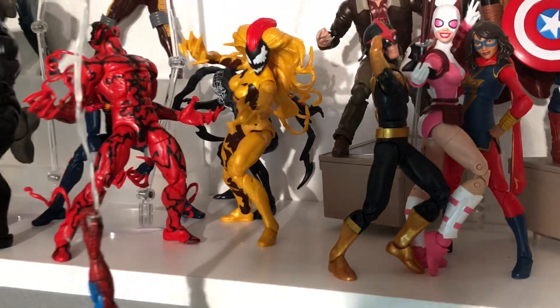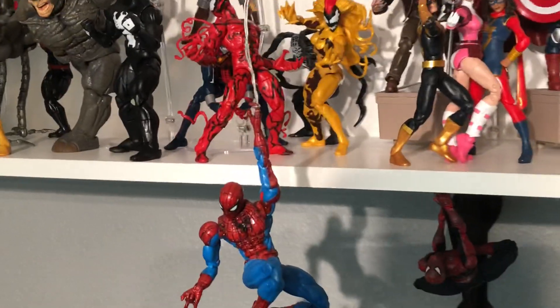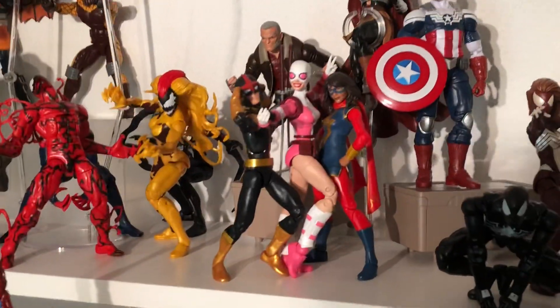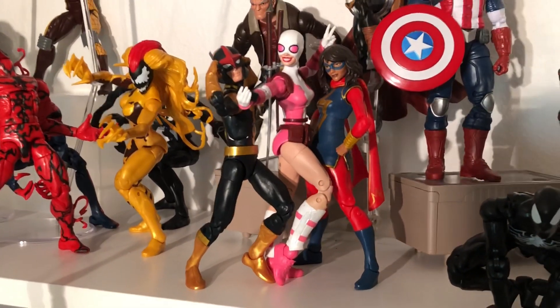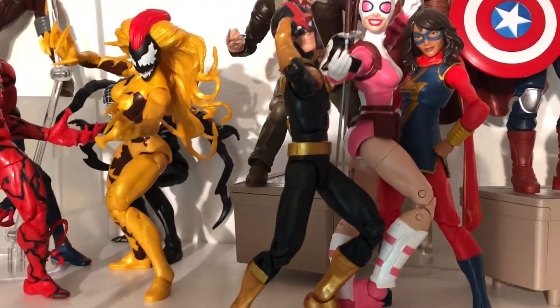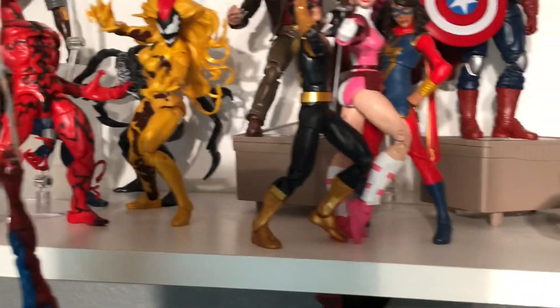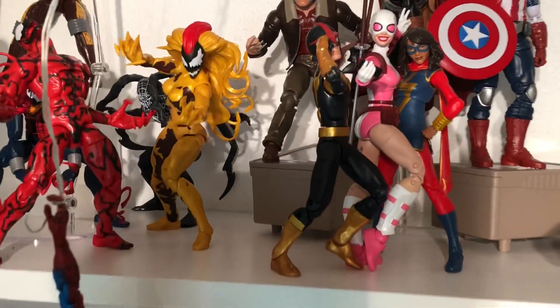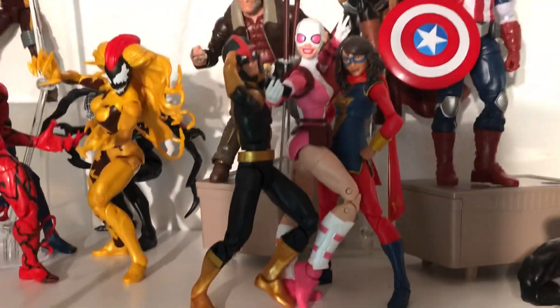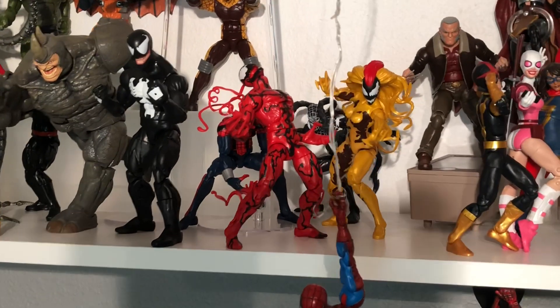I did pick up Scream from the Venom Wave. As far as the symbiotes, I took Lasher out because as far as symbiotes who are not Venom or Carnage — who cares, right? I never really was way deep into the symbiotes. Venom and Carnage are cool, and beyond that it's like, whatever. But I always liked Scream, maybe just from all the years on the Spider-Man ride at Universal Studios in Orlando. I'm happy to add Scream. She's on a Moonstone body — they did a good job with hers. It turned out good and I'm happy to add her to the symbiotes collection. But like I said, I still got Lasher and he can go. Nobody really cares about Lasher.